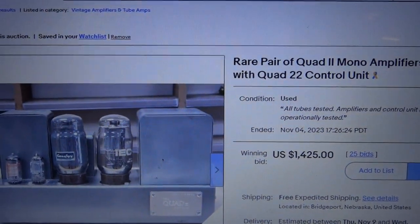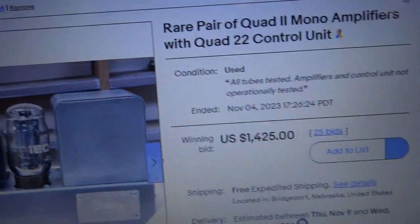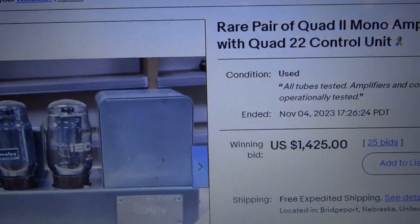Well, that's cheap for those — $1,425 for a pair of Quad 2 amplifiers.